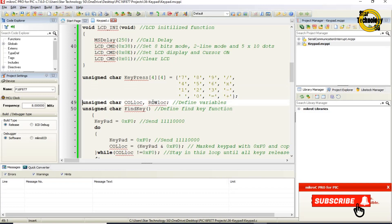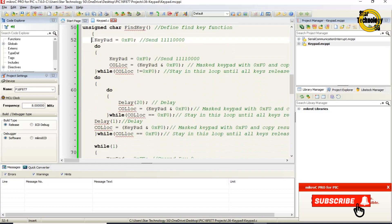Variables col_loc and row_loc are defined. The unsigned char find_key function is defined — this function returns the pressed key value. The keypad is set to 0xF0, sending 1-1-1-1-0-0-0-0 to the keypad. A do-while loop runs, sending 0xF0 to the keypad. col_loc is set to keypad AND 0xF0 to mask the keypad value. The loop waits while col_loc does not equal 0xF0, staying in the loop until all keys are released, then a delay of 20 is called.